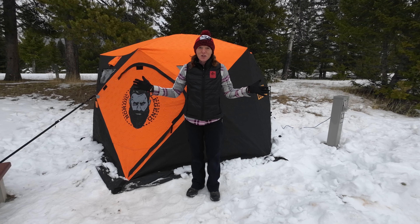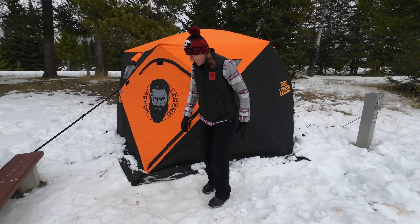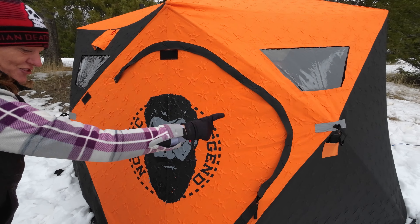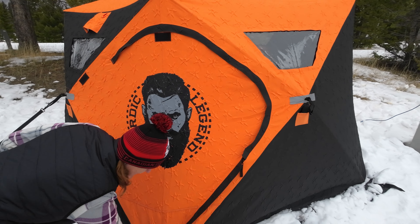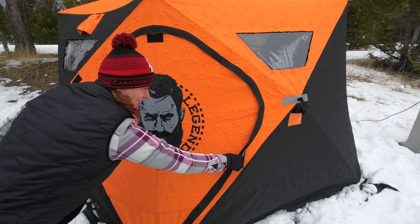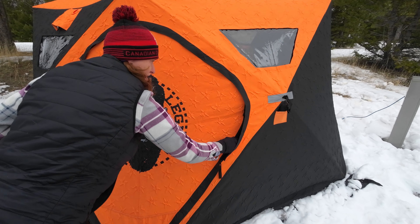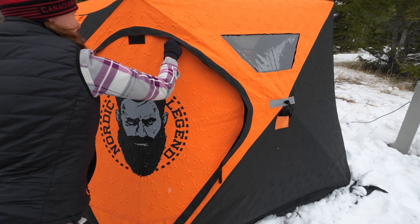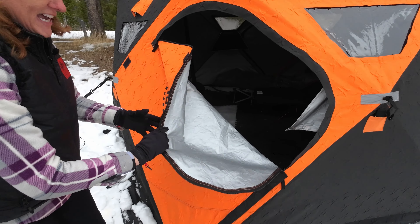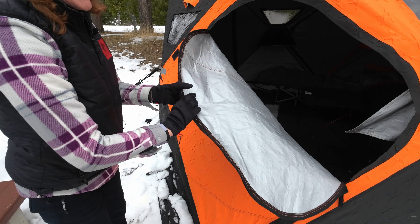So that's the shelter up — let's go have a little walk around the outside and see what kind of gadgets it's got. This is the entrance; it's got some very sturdy zips here, they have the storm flap, and they were a little bit stiff when we first purchased it — probably just needs a little bit of grease on there — but they are very sturdy, very strong, and actually very good quality.